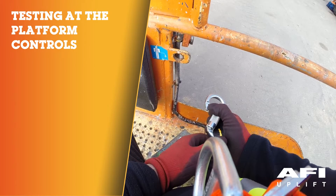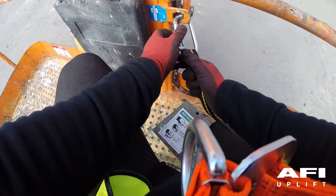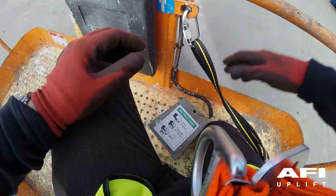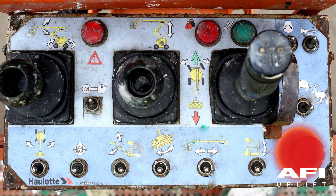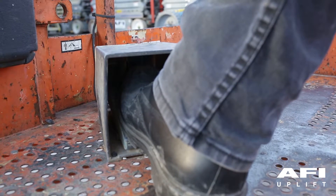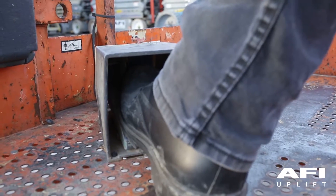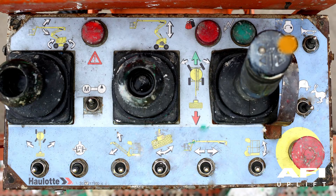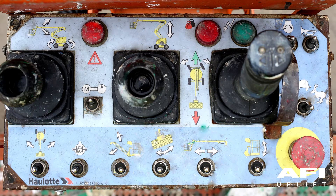Climb into the platform and ensure that the sliding mid-rail gate shuts behind you. Connect your carabiner to the anchorage point in the platform, ensuring that your lanyard is adjusted to the correct length. Pull out the red emergency stop. To test the enable foot switch, put your foot on the foot switch and attempt to start the machine using the engine toggle switch — the engine should not start. Take your foot off the enable switch and use the engine toggle switch to start the engine. Test the platform emergency stop by pushing in the red emergency stop button — the engine should now stop.